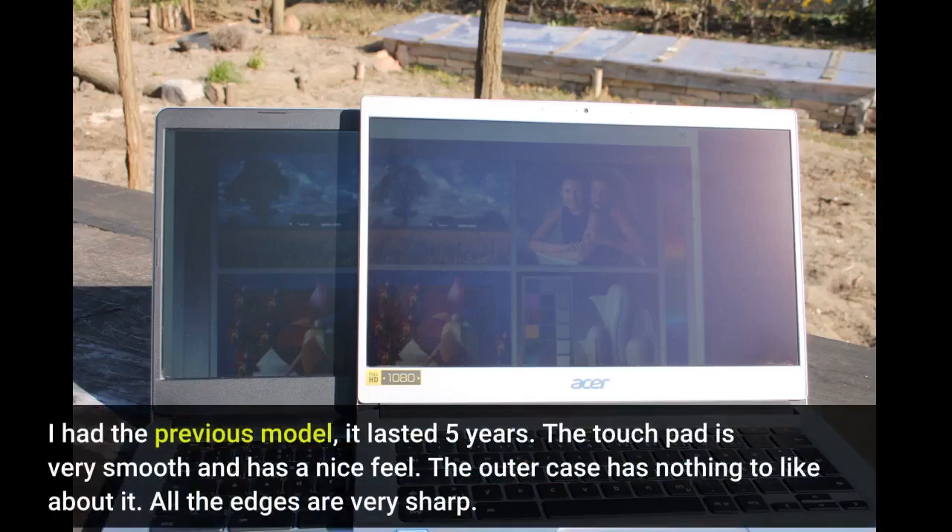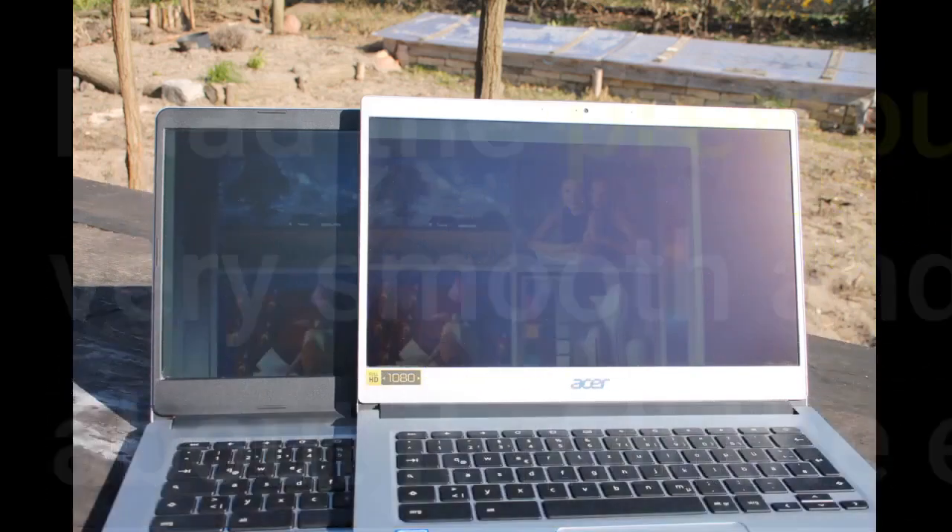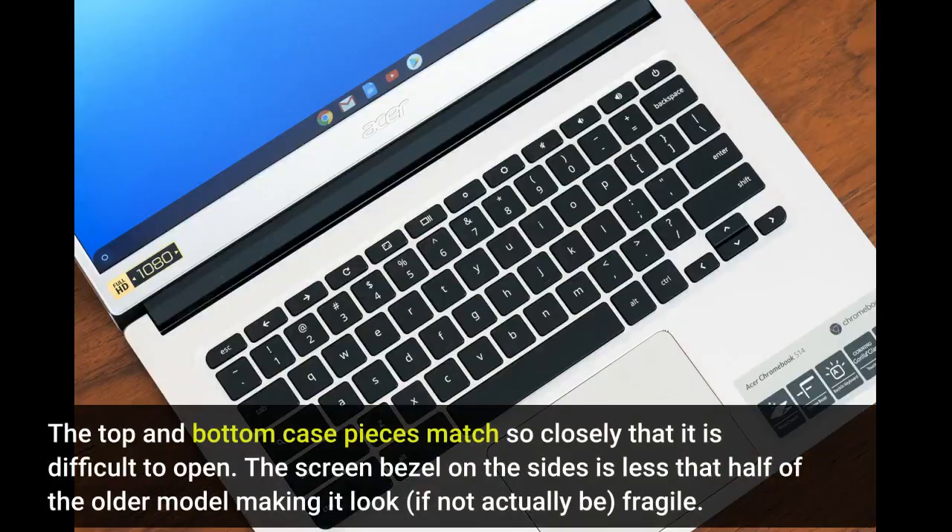I had the previous model and it lasted 5 years. The touchpad is very smooth and has a nice feel. The outer case has nothing to like about it — all the edges are very sharp. The top and bottom case pieces match so closely that it is difficult to open.